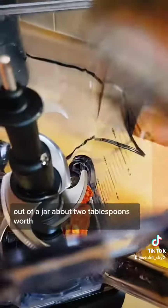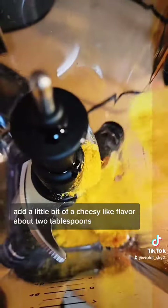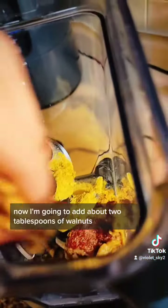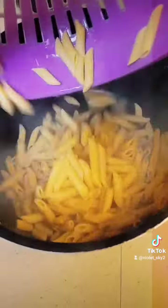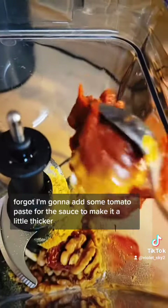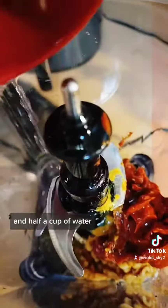For this sauce, I'm going to use some sun-dried tomatoes out of a jar — about 2 tablespoons worth. Now I'm going to add some nutritional yeast to add a little bit of a cheesy-like flavor, about 2 tablespoons. Then about 2 tablespoons of walnuts. I'm also going to add some tomato paste to make it a little thicker, half a cup of water, and then some herbs.